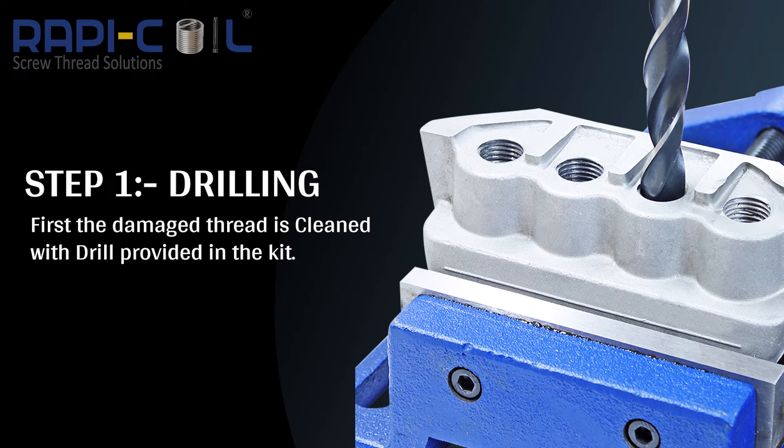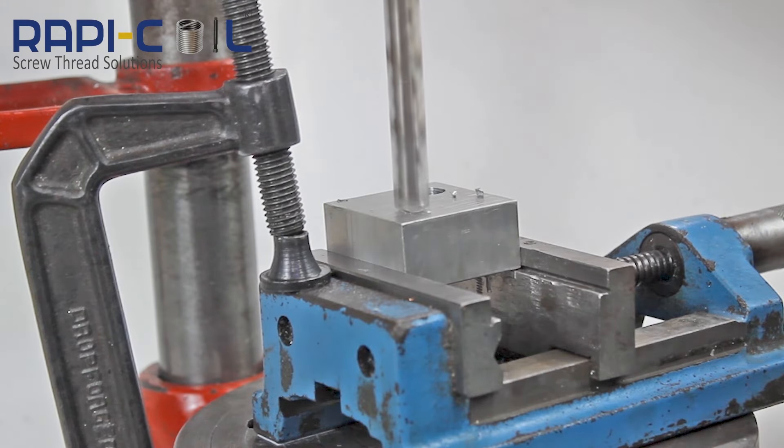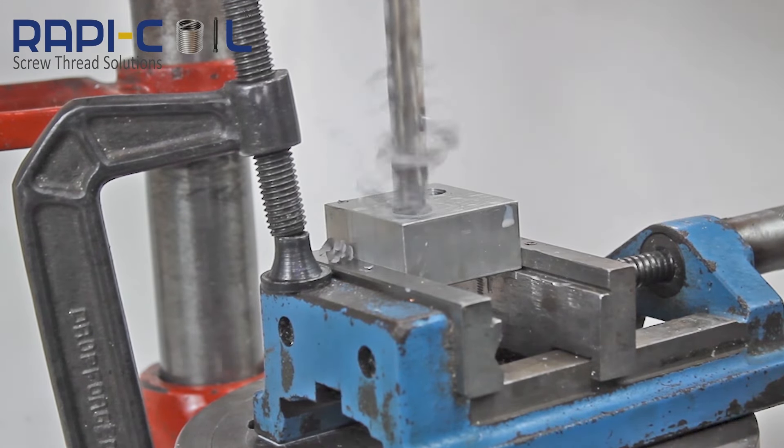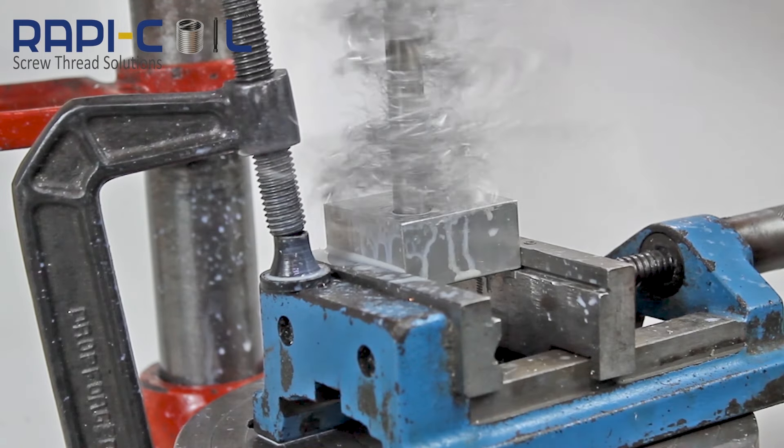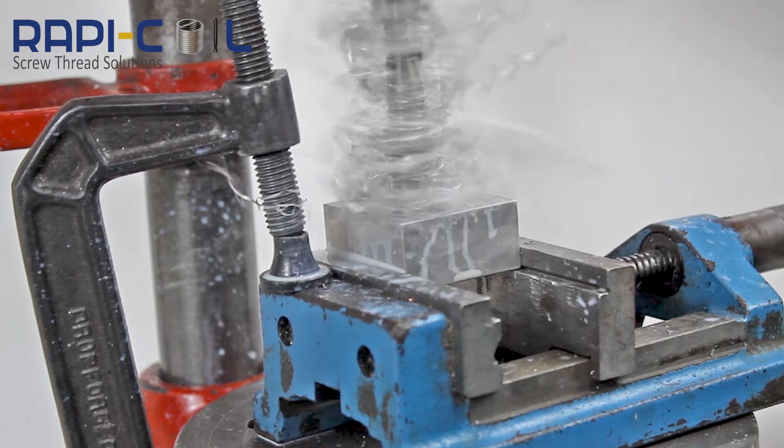Step 1 is Drilling. Here we use the high-speed steel M2 twist drill provided in the kit. The main purpose of drilling is to clean the hole. It is recommended to use suitable branded cutting oil.